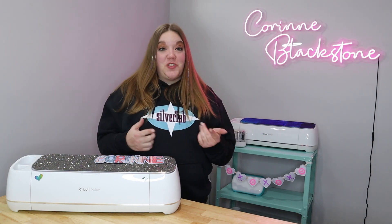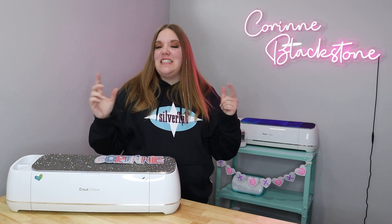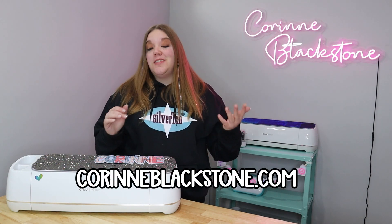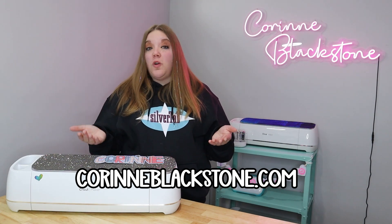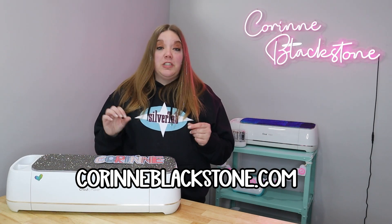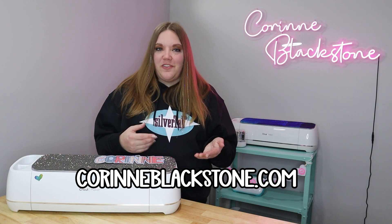Hi everybody. I'm Corinne Blackstone and welcome to my craft room. I am so happy to have you here today. Before we get started, be sure to check out my website, CorinneBlackstone.com. You'll find blogs, tutorials, free SVGs, paid SVGs, all the fun stuff over there, plus some great resources to help you not only save with your crafting but also learn more about crafting as well.